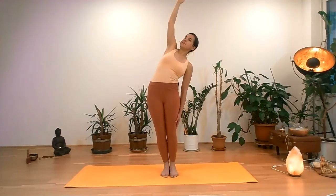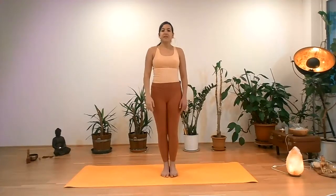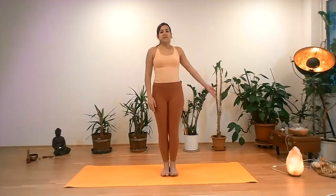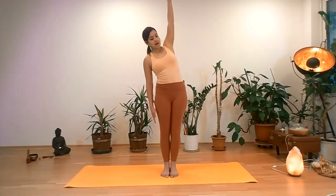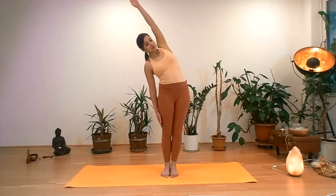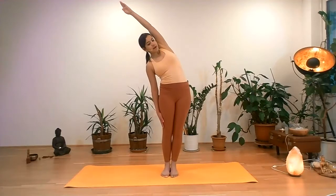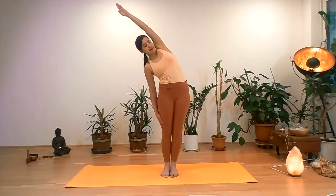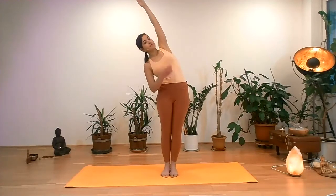One last inhalation. Exhale and come into the center. We switch the side. Left arm reaches over the head, palm facing you. Straight arm reaches to the right side. Side bend. Both feet are active, push into the mat. Right arm is sliding down to the right leg. Shoulders are relaxed. You can look up towards the left fingertips.